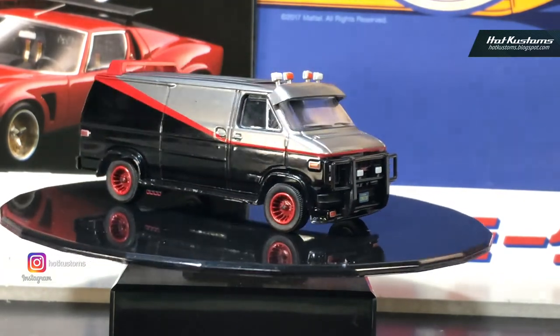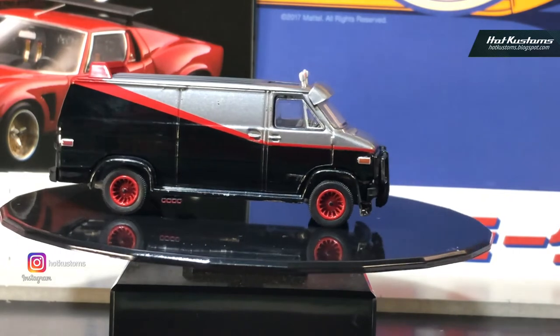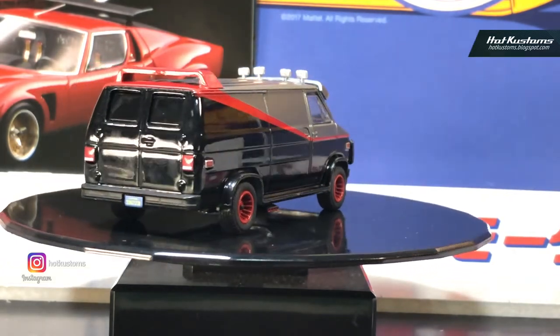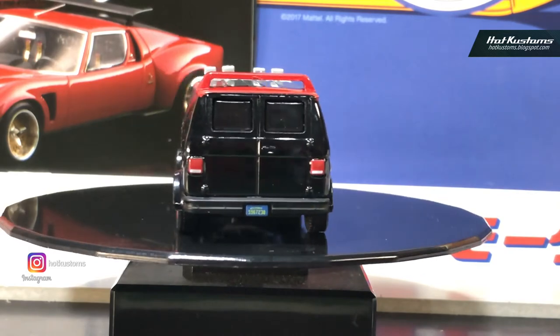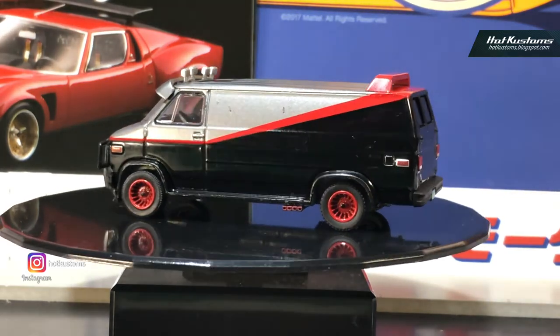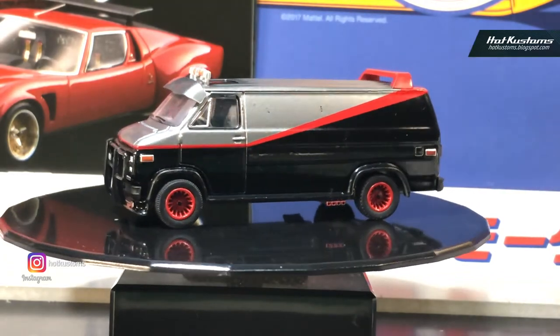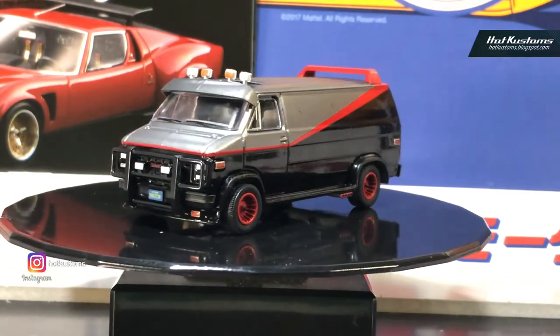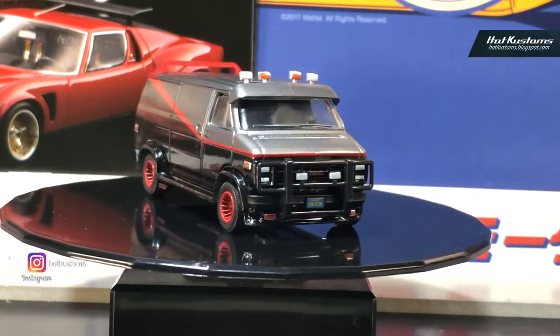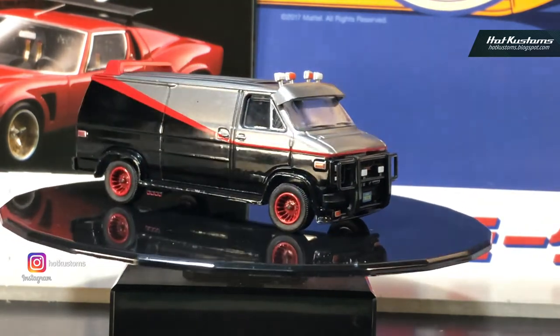The very first version that came out was Hot Wheels — it came out in the mainline, the retro entertainment line, the SDCC version, and even in a larger scale. The A-Team is really part of the heritage of American movies, and it's one of the movies I like most, alongside Back to the Future and Knight Rider.